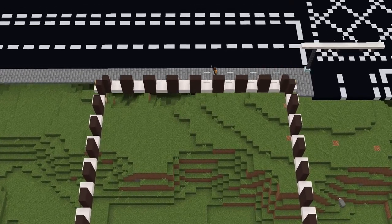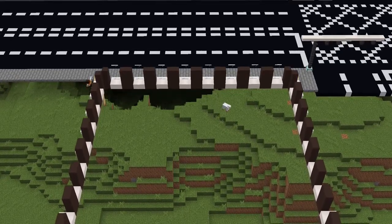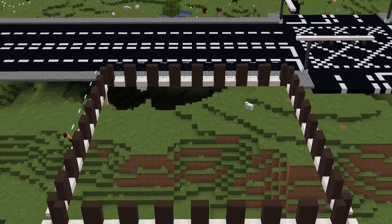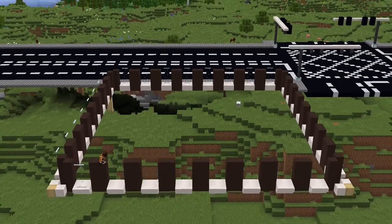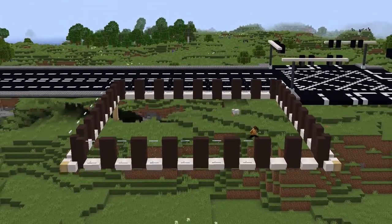Now build up the glass panes three high, but make sure the glass panes are on the outside - they're on top of the stairs, three high. Because if they're on top of the stairs, it gives a bit more depth and makes the windows more outstanding.